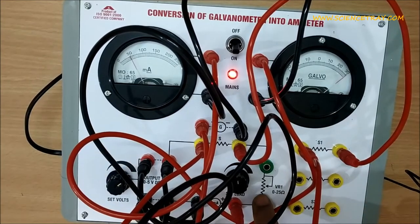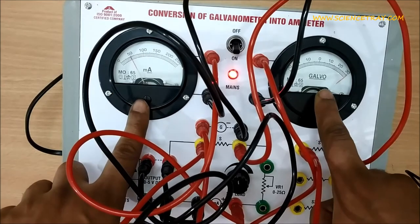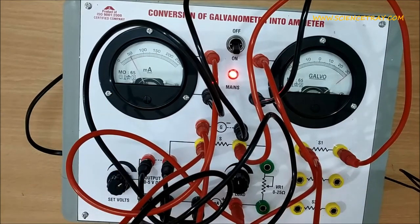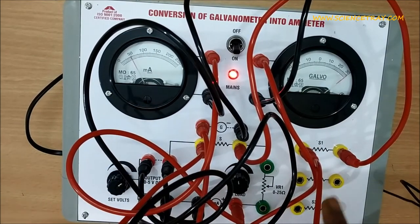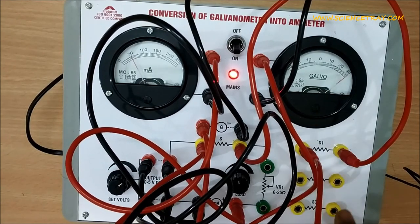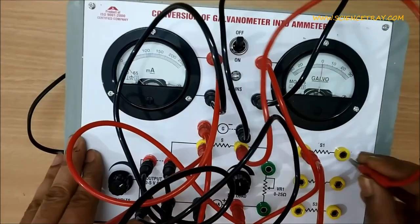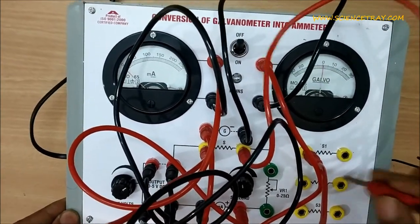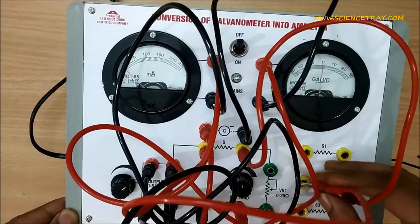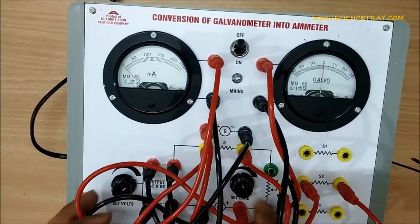Set the load resistance so that you get a reading of 50 milliampere. The galvanometer is converted into 50 milliampere. Now if we have to convert the galvanometer into 100 milliampere, we will use S2, and for 150 milliampere we will use S3.